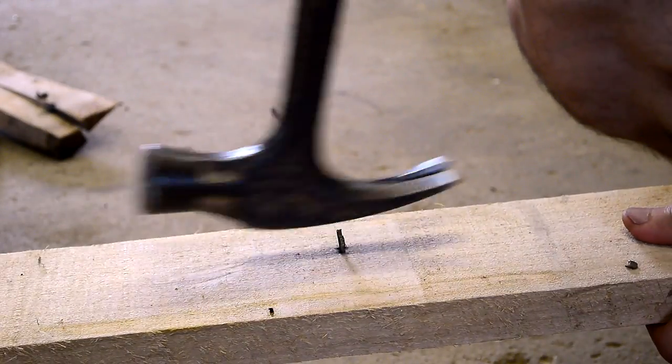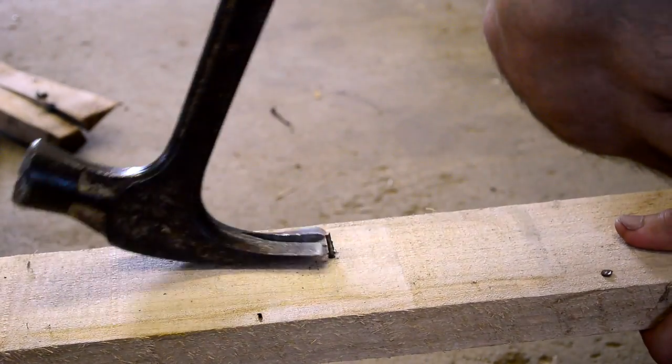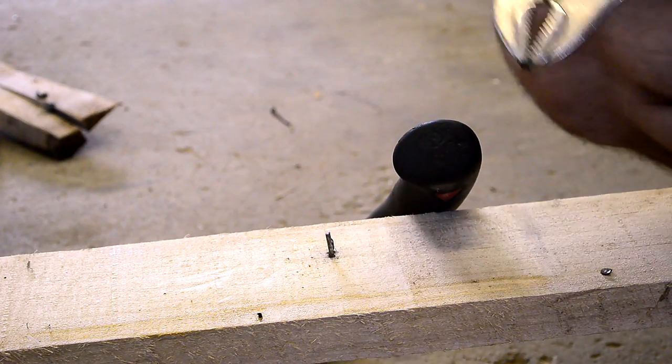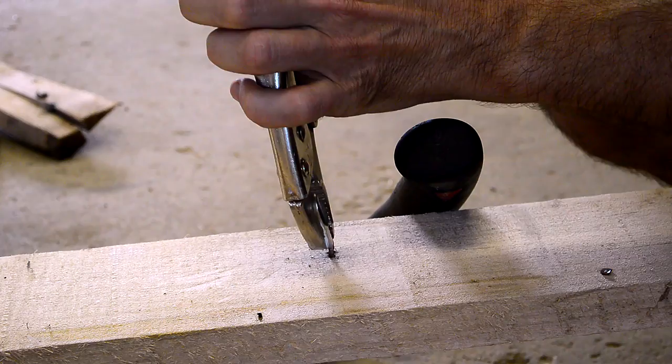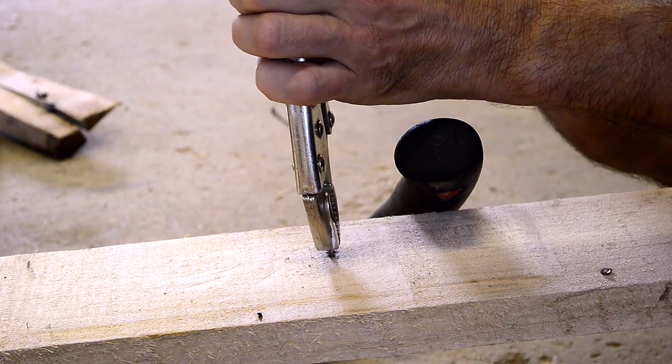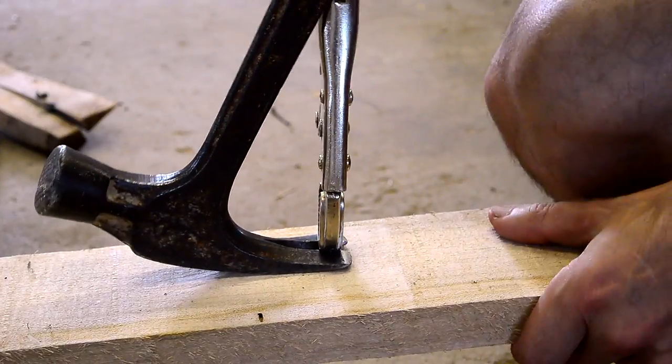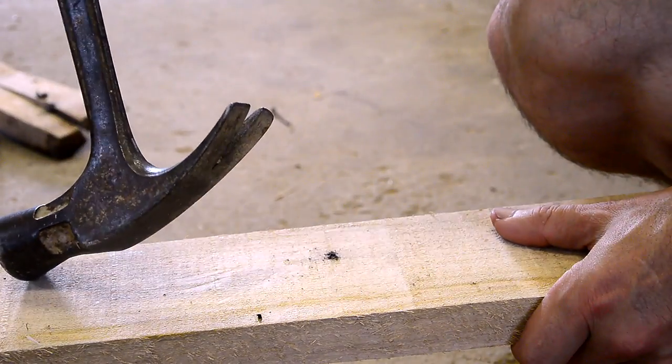So, inevitably, there'll be some nails where the nail head just pops off, and you can't grab it with a claw hammer anymore. Here's my trick for getting those out: you put a vise grip on it real tight, and then put the claw hammer under that, and out it comes.